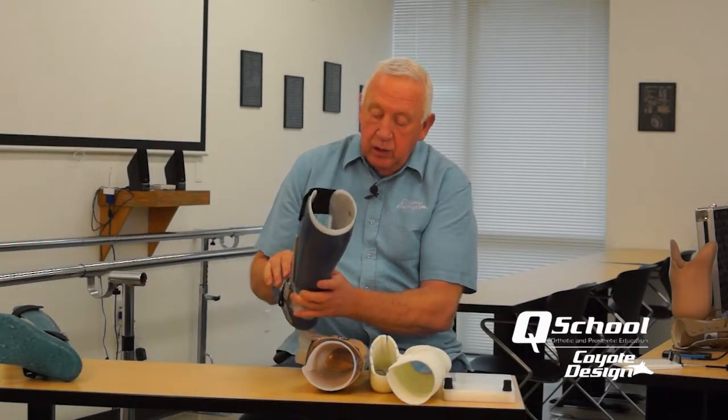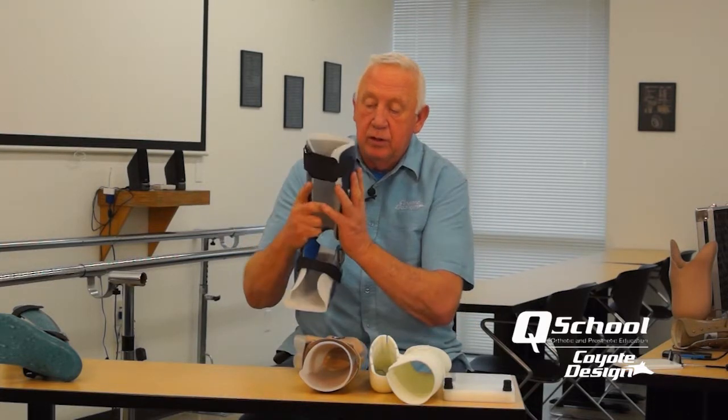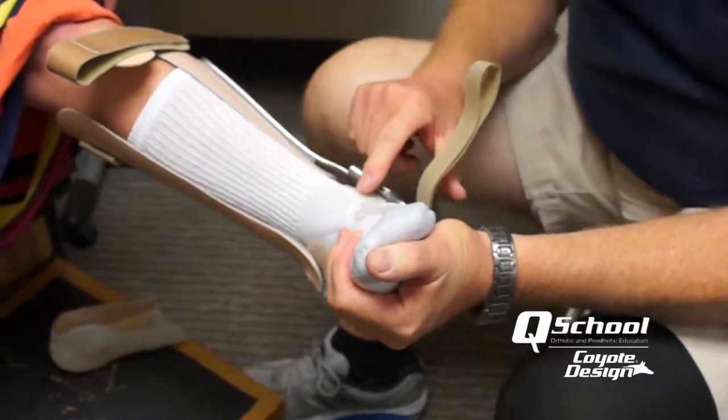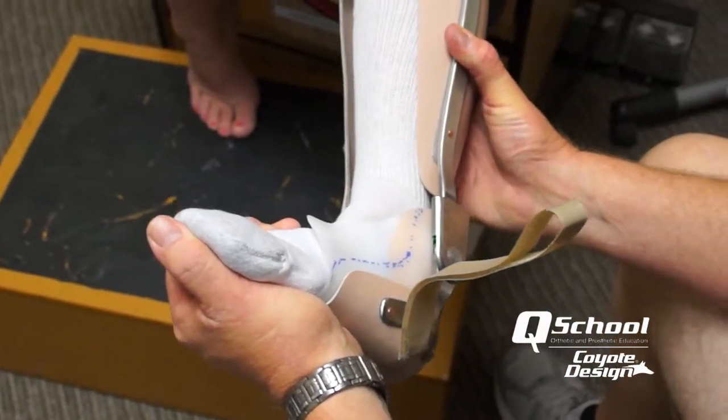The design includes a molded inner boot to get a really good grip on the foot and add maximum comfort. It also features a tapered shape design so that when it's on the patient's limb, the taper helps de-weight the arthritic ankle and assist with pain management as well.